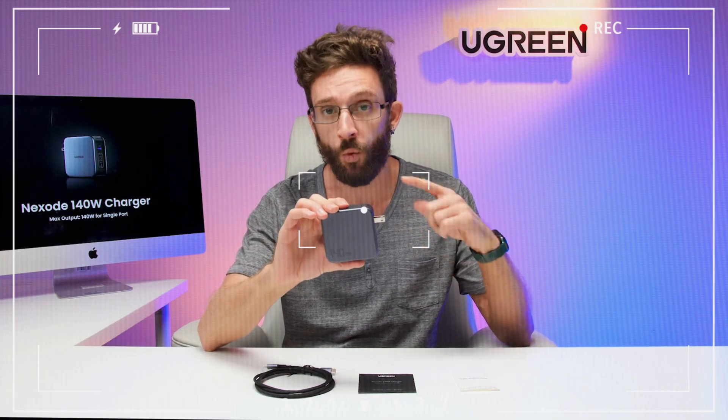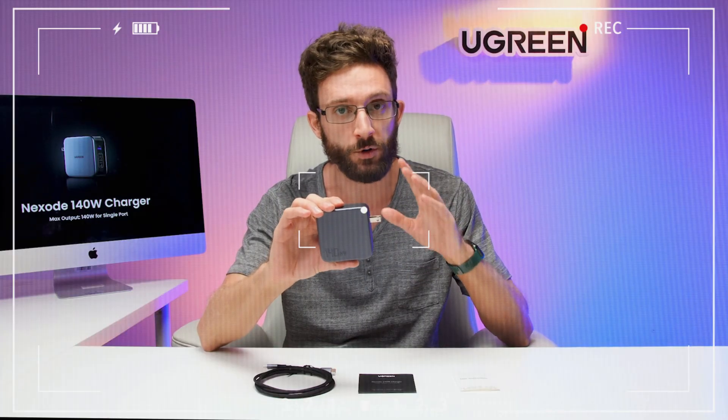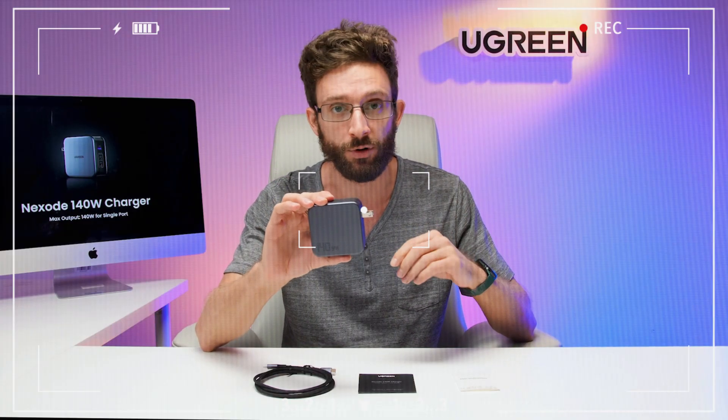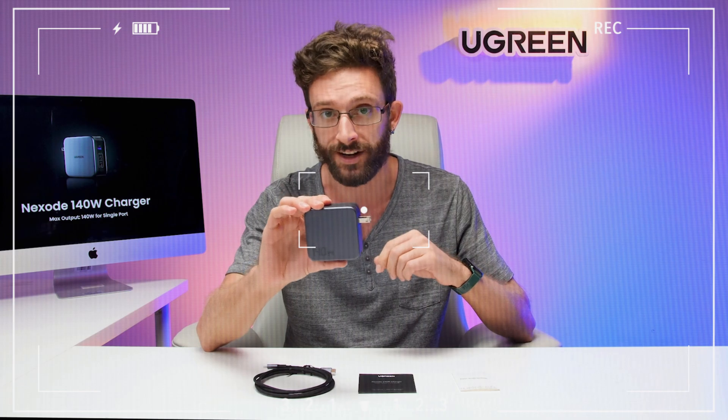Ugreen's first PD 3.1 charger supports 140 watts from a single port. That is enough to charge your 16-inch MacBook Pro from 0 to 56% in just 30 minutes.